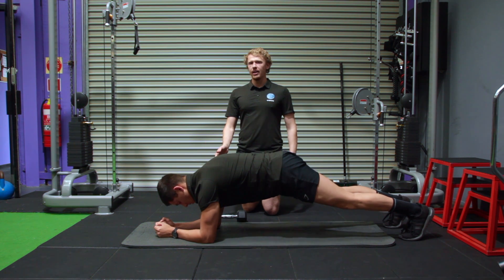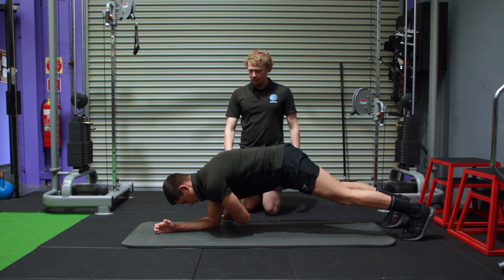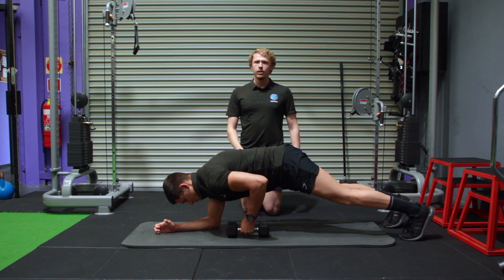Returning your hand to where it started, now the other hand on the opposite side reaches underneath, taking the weight across to the same side.